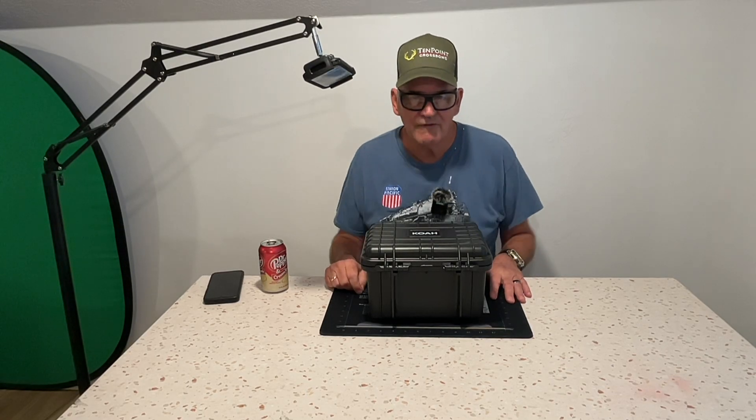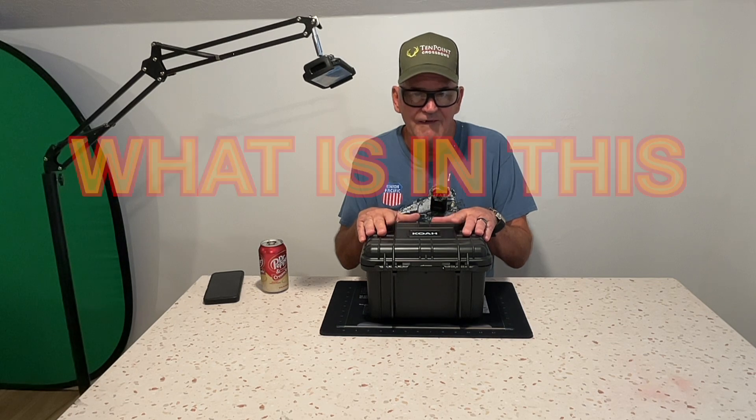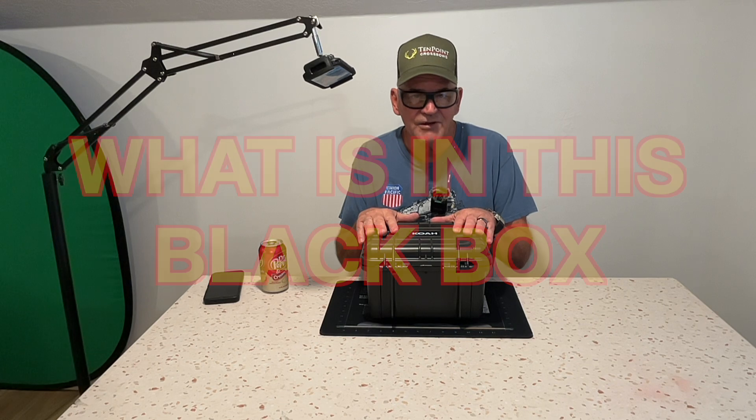Hi, and welcome to today's show. In today's show, we have something special in this box. So, without further ado, let's find out what's in this box.